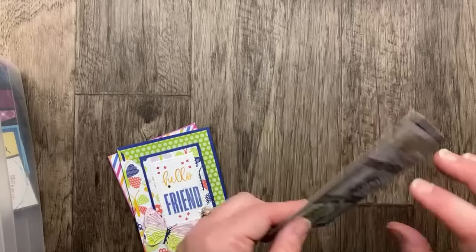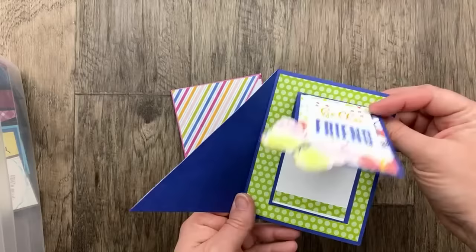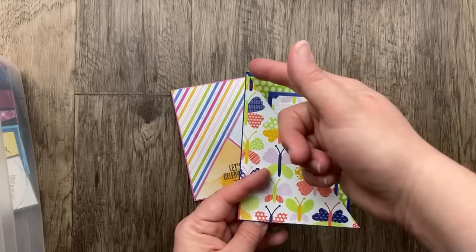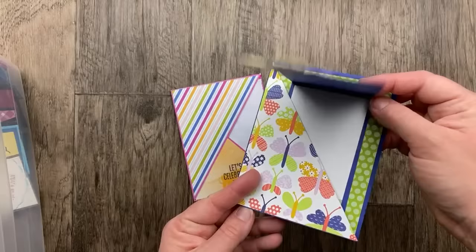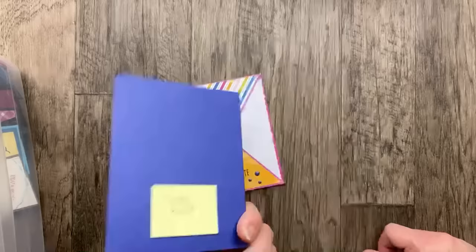These both use some diagonal cutting. The first one from Cindy Bovitt has a mini card inside a big card — the front of the card has been cut diagonally, and then a mini card on the inside closes around that diagonal flap. Easy, but it looks really cool. Butterfly Kisses designer paper and 'Hello Friend' from The Biggest Wish. What a great card, Cindy.